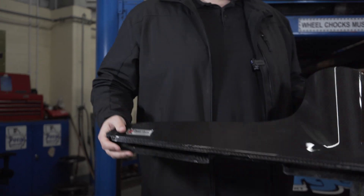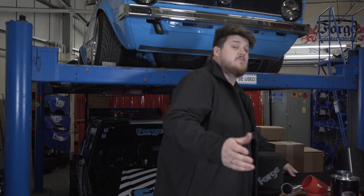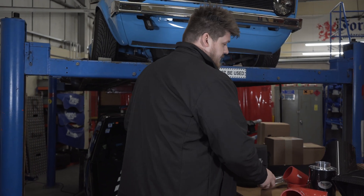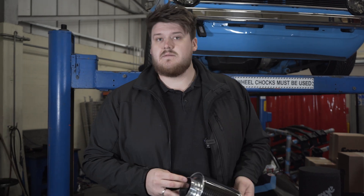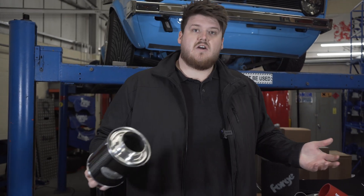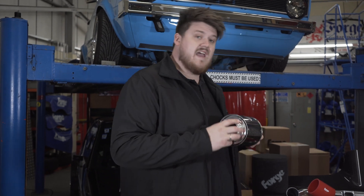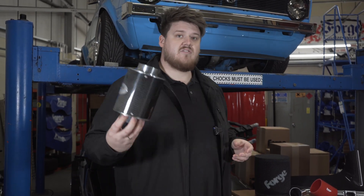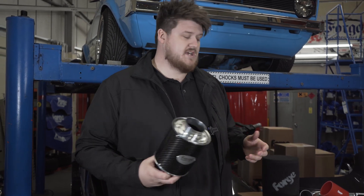Not only do we offer that massive range, but all of our induction kits are covered by our Forge Motorsport limited lifetime warranty. We're covering the parts for life — there is no one else out there that backs their products like that. We are proud of every single component we make. If you ever have any issues, give us a shout and we can sort them out under that limited lifetime warranty.